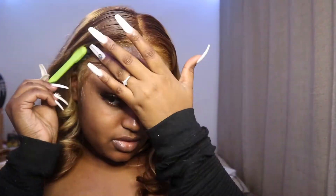Baby hair is the part I hate most because it takes so long — I always go back and fix and fix. But once I was done, I went back and fixed the places where there was a little too much lace.